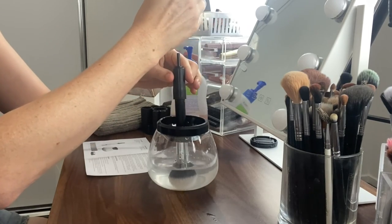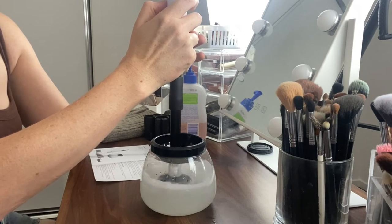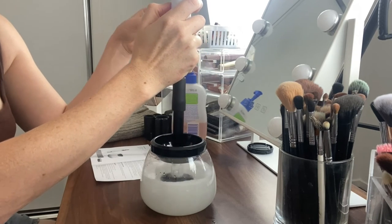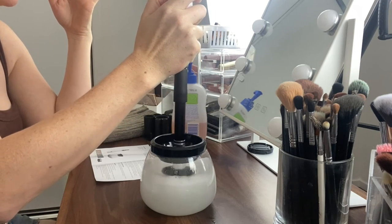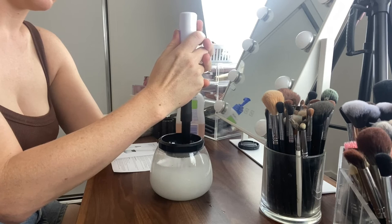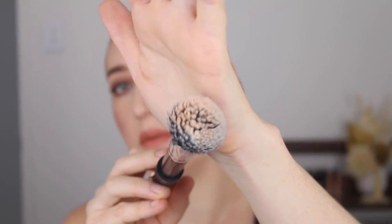Oh — it came off! I didn't have it in all the way, that's why. Let's try again. Okay, that's actually quite dry. I forgot to check how dirty the brush was at first. You can see there's still a bit of foundation, so let's pop it back in for another spin. It still looks the same — though foundation is harder to get out of brushes.